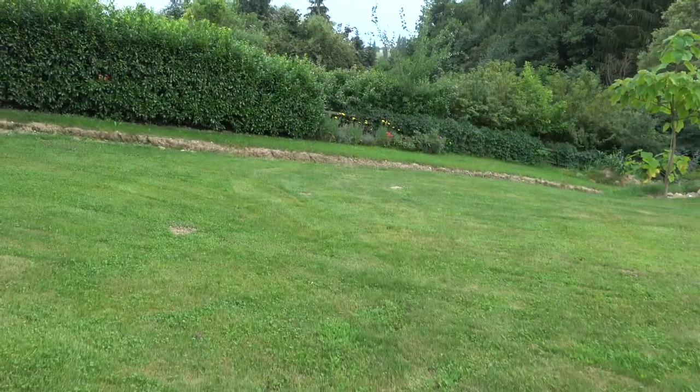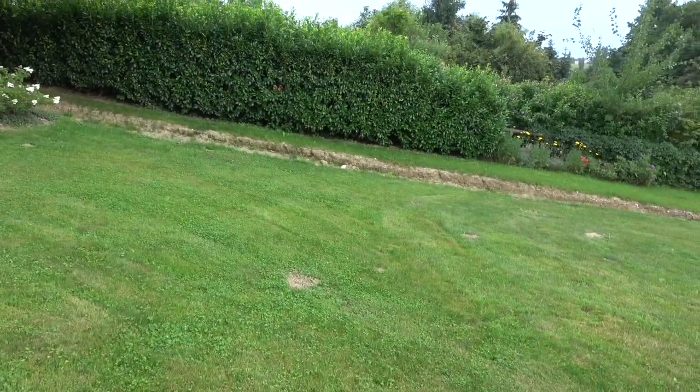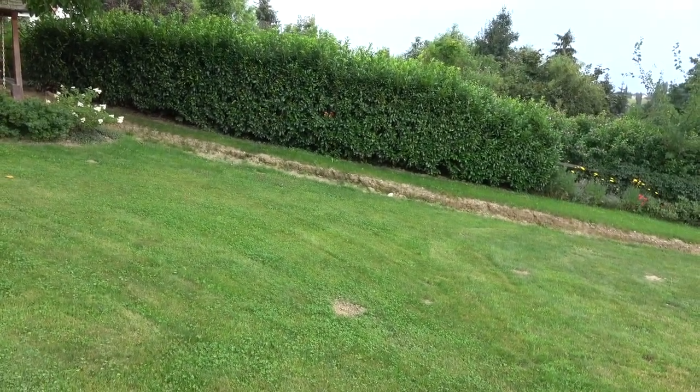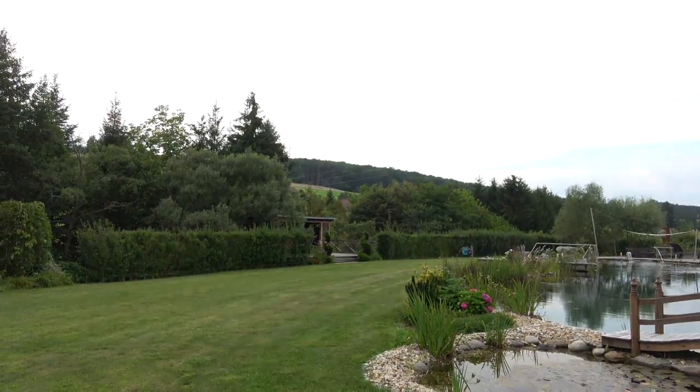The guys who are watching regularly know that I'm making this Volkswagen Syncro with a flat back on it so we can transport engines, bits and pieces up and down to the workshop that's underneath that pergola there.